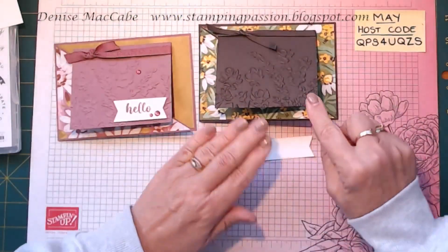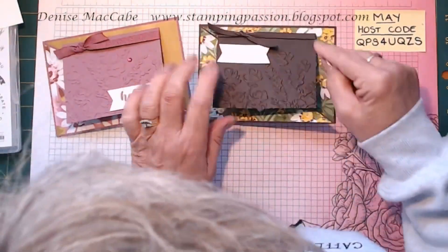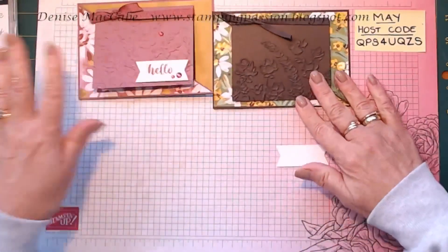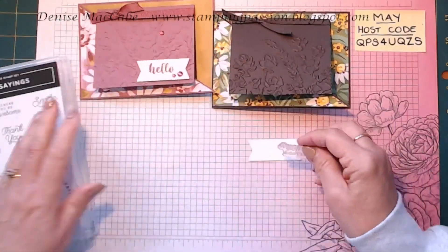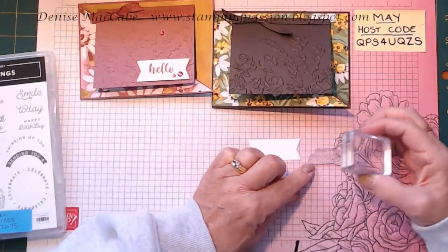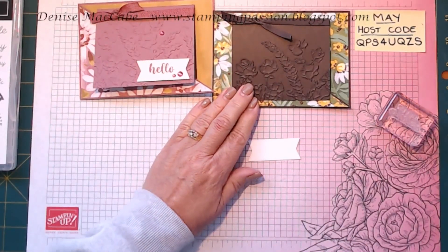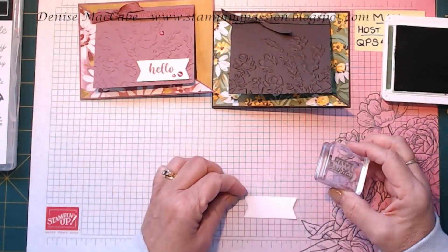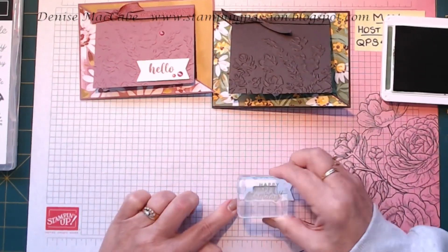So I've got my little banner. I thought I'd put it down here, but maybe I should put it up here so the flowers can be seen. Let's have a look at what words I want — there's a nice happy birthday in the Circle Sayings. I could do this in Early Espresso or in Garden Green, so let's do it in Garden Green. The beauty of the photopolymer is that hopefully we can stamp it straight.